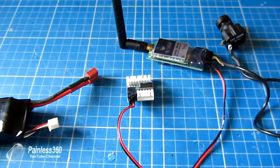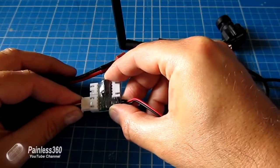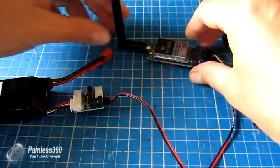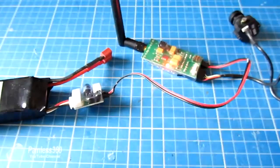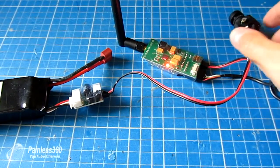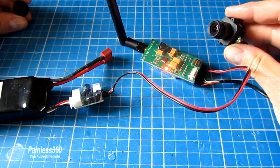Once you have it all connected, you plug your balance tap into the power, and then you'll find you have a solid red light at the back of the transmitter. If you take the cap off your camera, it'll work great.